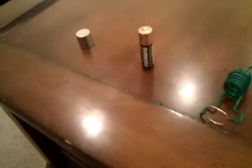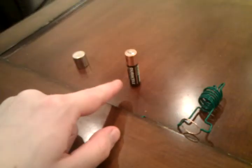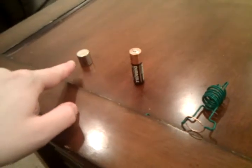Hi, it's Matt again. These are all the parts you need to make a motor. You need a wire, you need a AA battery, and you need a neodymium shell magnet.